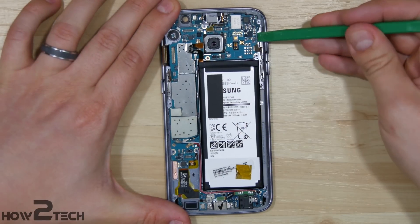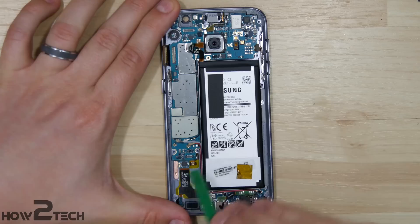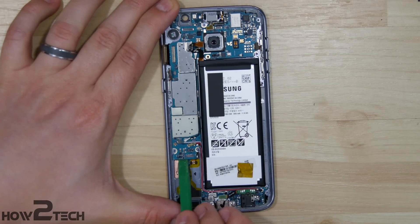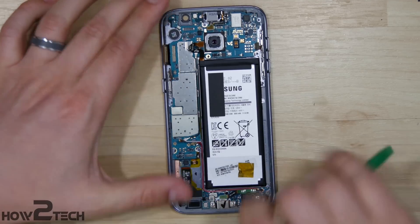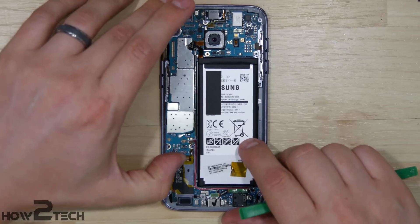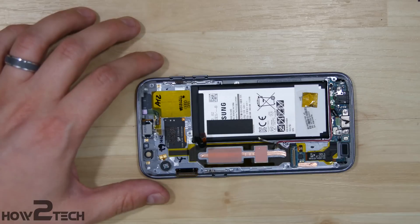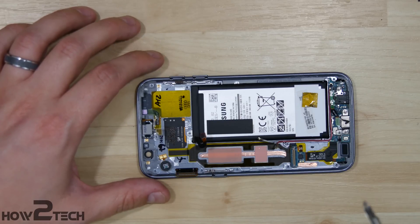With all of the connections undone, we can go ahead and start to pull up the logic board. Just wiggle it back and forth, then disconnect the portion at the bottom connecting the charge port to the board itself. Once that's undone, the logic board will pop right out — you may need to wiggle it back and forth pulling back some of the connections on the logic board itself.